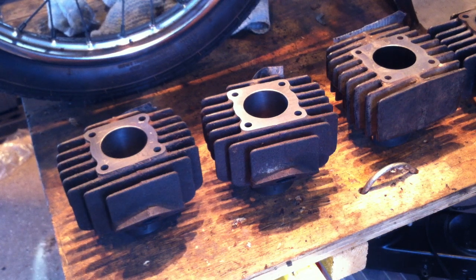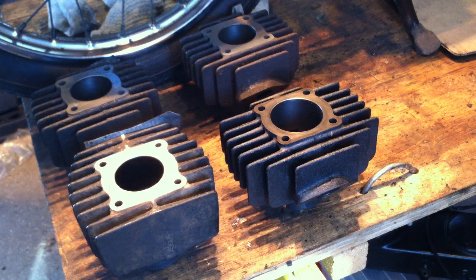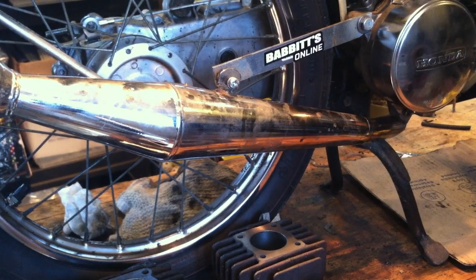Hey, welcome back. I've got some cylinders here — actually four of them — three Yamahas and one Honda. The bike above them is the blue Honda Express, which has been the subject of some of my most recent videos. I call it affectionately the Spaderator, named after its former owner. Who knows — maybe it'll end up back with Mr. Spader.